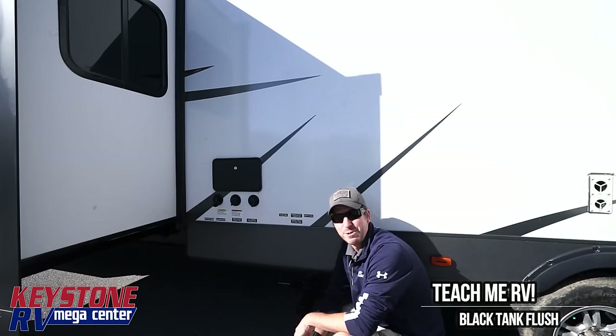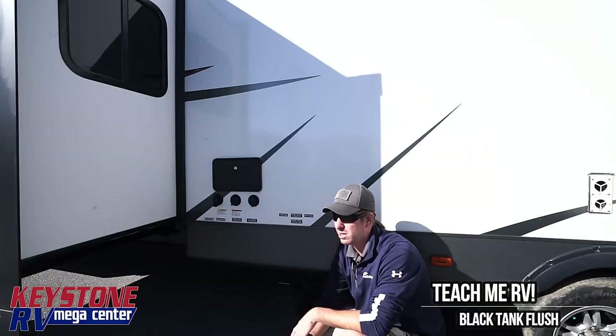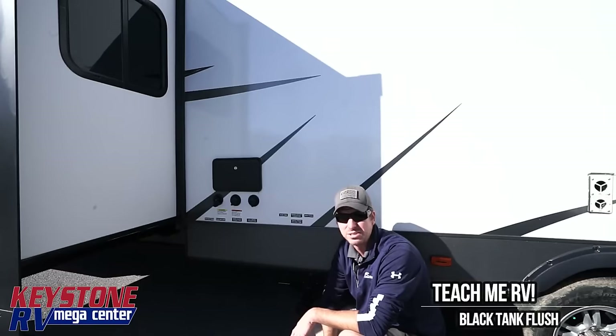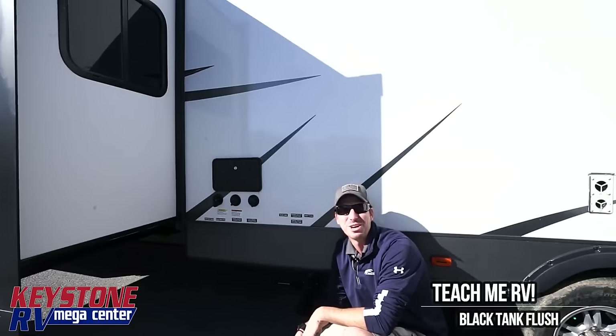Hi, I'm Junior with Keystone RV Center. Today we're going to talk about the topic that nobody wants to talk about: black tanks, gray tanks, black tank flushes, and all that stuff. We get a lot of calls in here on how to do this correctly, so we're going to clarify that for you. We're in Greencastle, Pennsylvania — Keystone RV Center, 1-800-232-3279. Comments in the videos, we are getting back to you.